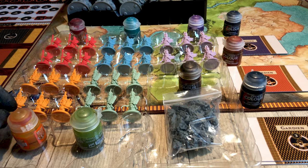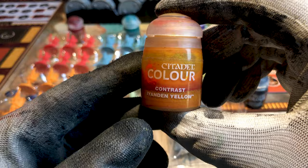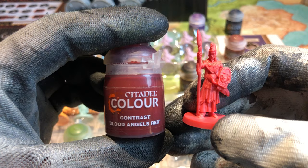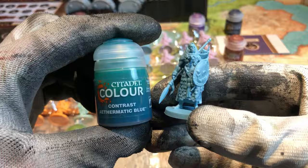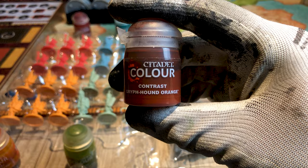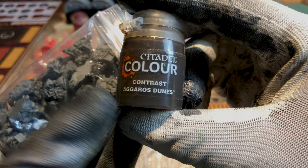For the miniatures of Ra we'll use a yellow — the contrast Iyanden Yellow. For Osiris we'll use the contrast Plaguebearer Flesh. Blood Angels Red for Aemon, Aethermatic Blue for Isis, and Magos Purple for Anubis. We'll paint contrast Black Templar for gradients of level 3. For gradients of level 2 we'll use Gryph-hound Orange, and for level 1 we'll use Shyish Purple. And don't forget the dromedaries — we'll use the contrast Aggaros Dunes.